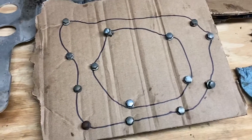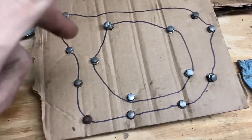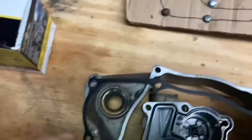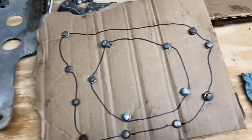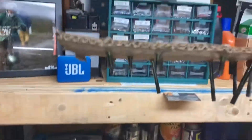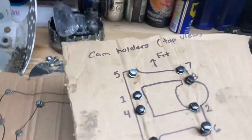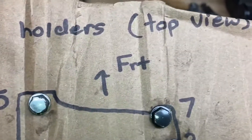I wanted to make a quick side note — I've done a handful of these rebuilds already on a bunch of different types of motorcycles, and I still find this really helpful. You can draw a picture of whatever you're taking off, like this clutch cover, and put the corresponding bolts in showing how they line up, because a lot of them are different sizes. Same thing over here with this top end — cam holders, top view, and we got the front of the bike.